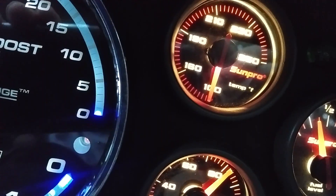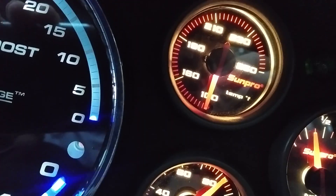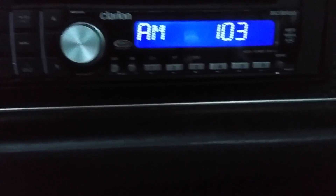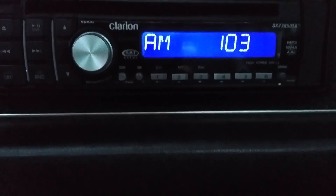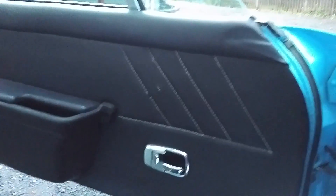The car has never gotten above 200 degrees, even on the freeway after an hour, which is impressive. Subaru engines don't run as hot as a V8. This is the Clarion stereo system. There's the other seat, and the door panels.